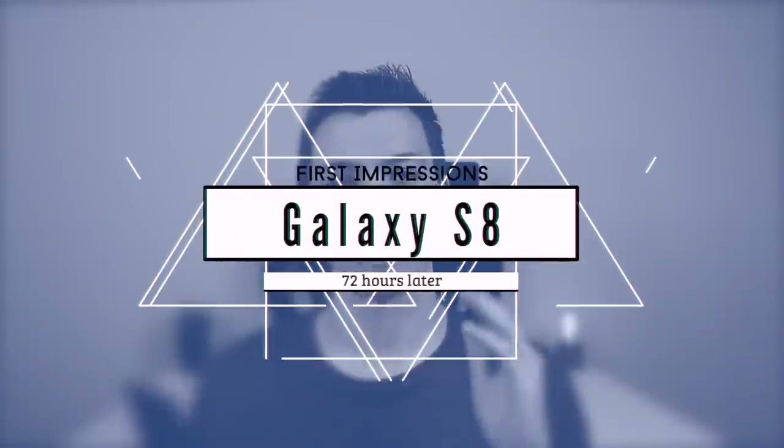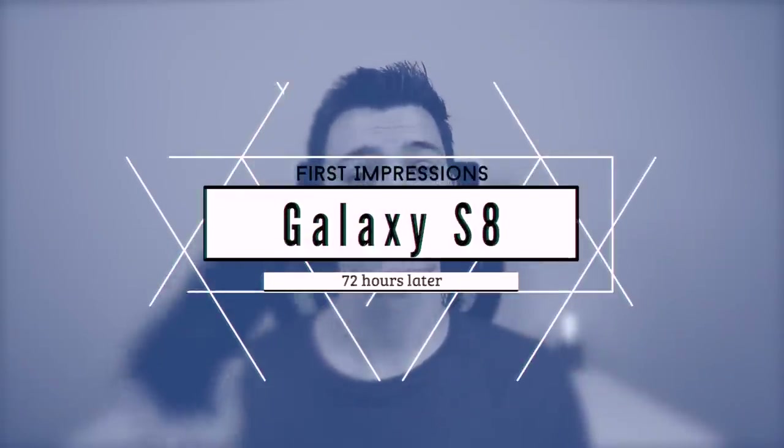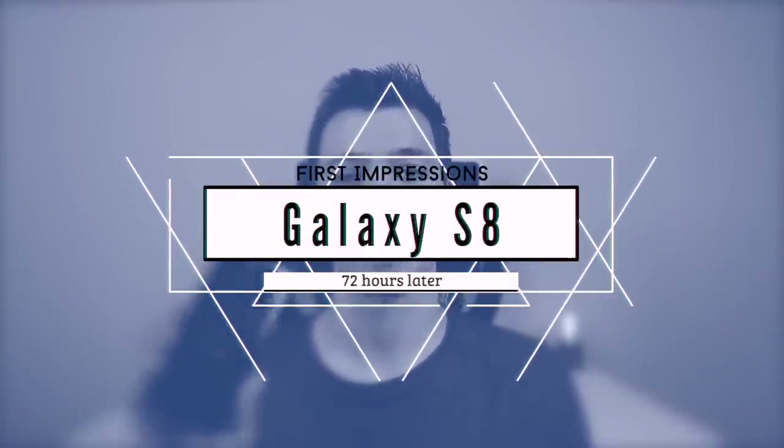As a lifelong iPhone user who has every single iPhone in existence and has never purchased a Samsung device or any other modern Android device, purchasing the Samsung Galaxy S8 was a mixed bag of emotions. My name is Brandon and here is my mini review slash first impressions after 72 hours straight of using the Samsung Galaxy S8 Plus as my daily driver.